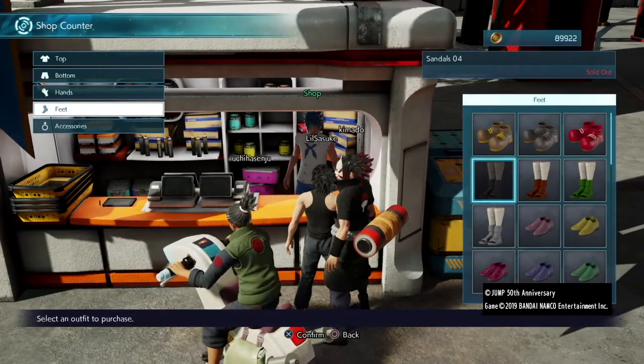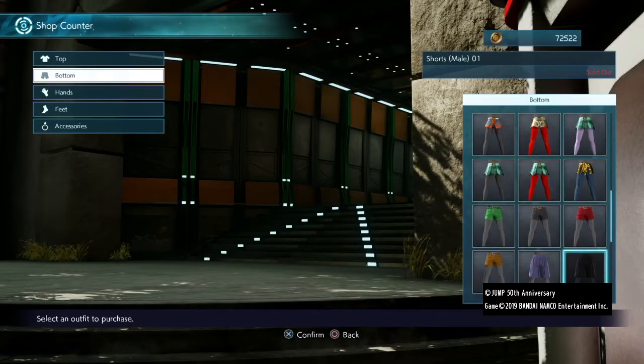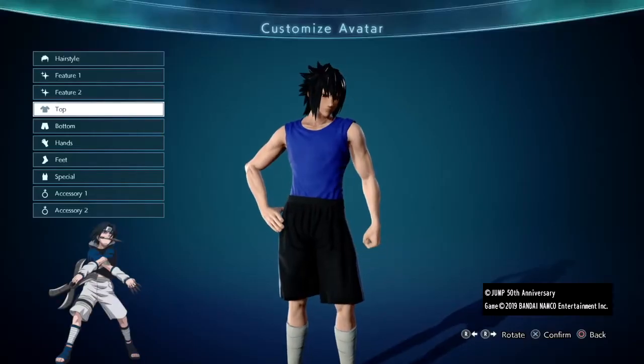Now for the outfit, you'll want these boots and either this blue top or this one. I went with the first option and purchased these black shorts. I know his are white, but this was the next best thing and still fits the aesthetic. Once you have everything, it should look like this.